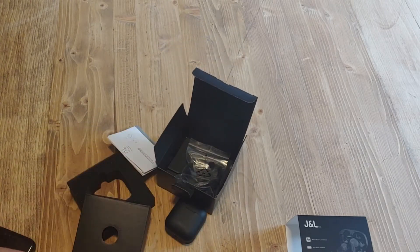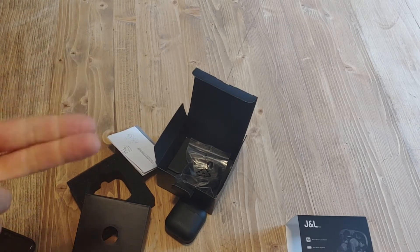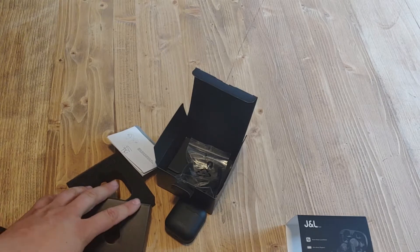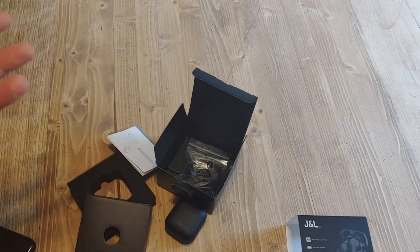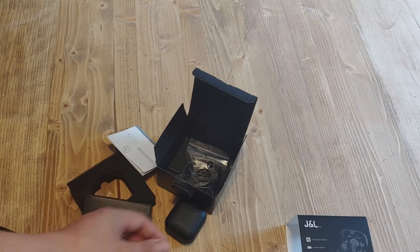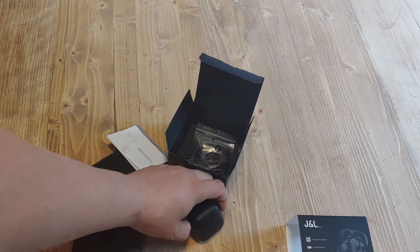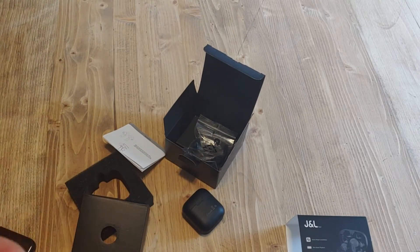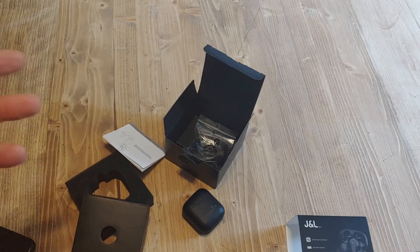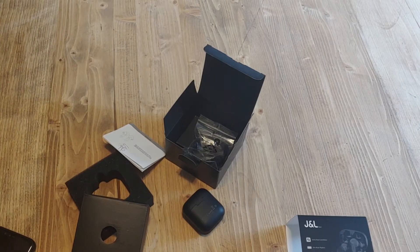Fit is extremely important with truly wireless headphones because if you don't get a good fit, the sound quality is terrible, and they fall out when you're doing stuff — nobody wants that. Unfortunately there's not a lot I can show you on these reviews, so I'm going to pair it with my phone, try it out for a few days, get an idea of the battery life, the sound quality, and the controls, and I'll come back and talk through the pros and cons.